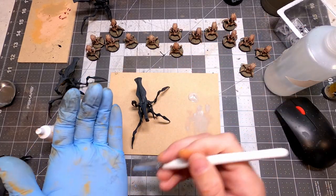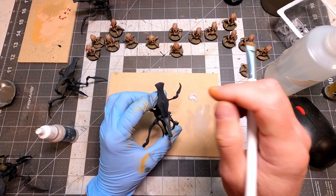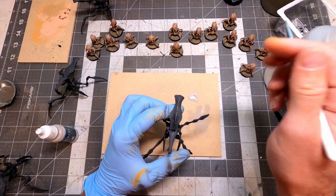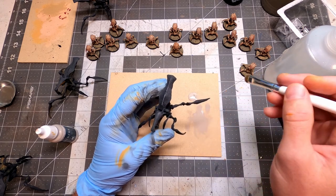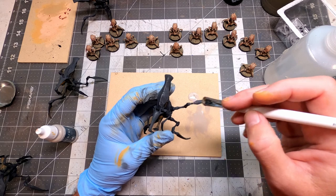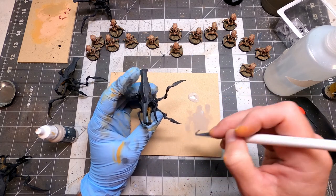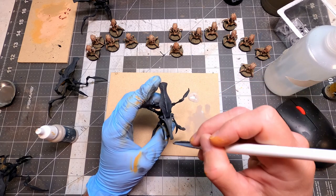This material here is MDF — I always have MDF lying around. I use it for all kinds of things: laser cutting, fine art paintings, making terrain. I like to use it for dry brushing too. I put the paint right on there with a makeup brush and get the dry brush where I want it. You could use cardboard too — there's plenty lying around — but I just love MDF.